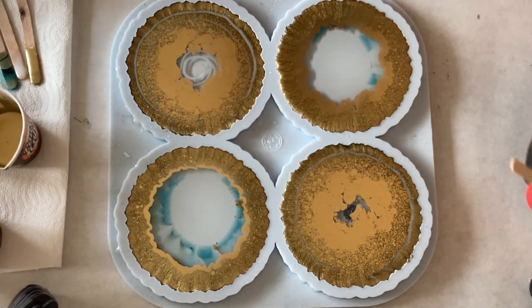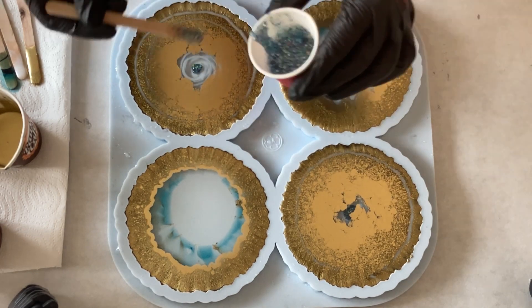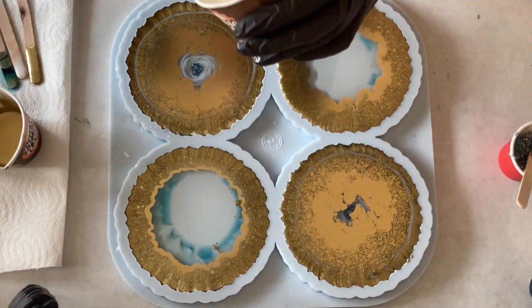And then I'm taking my glitter mix again, putting it into the centre. And it's really amazing how the gold is really taking over the surface of the coasters.